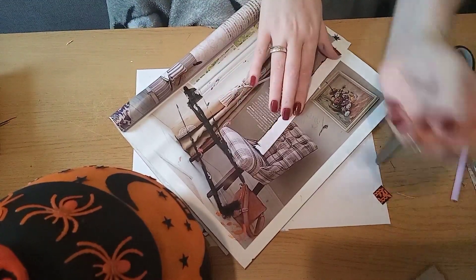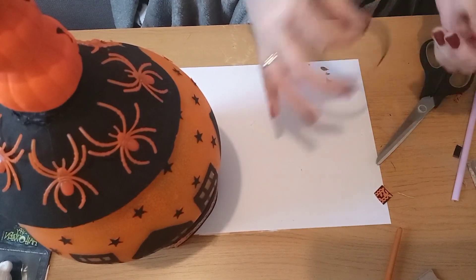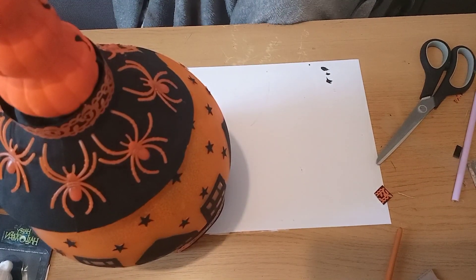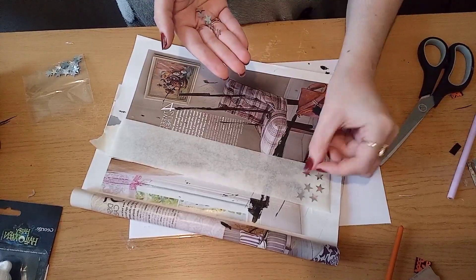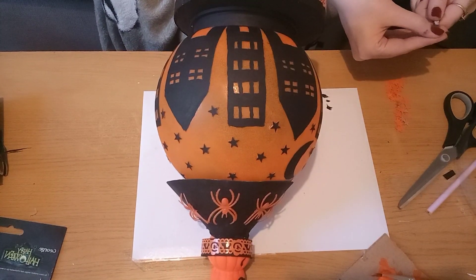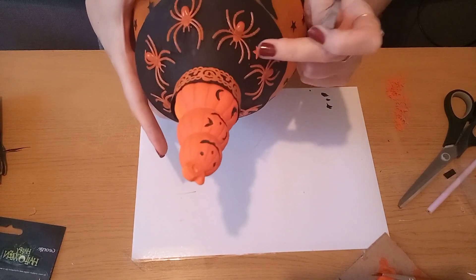When I went to glue this in place I realized you could see the white card on the back, so I'm giving it a quick coat of black, then gluing it into a circle and popping it just over the pumpkins which I've glued in place. I then decided to add some orange stars - the same way I did the black stars, using masking tape sticky side up and painting them in the same orange as the globe and pumpkins. I'm popping one star between each spider at the top and some around the base to finish off where there's a lot of black, gluing them in place with my glue gun.